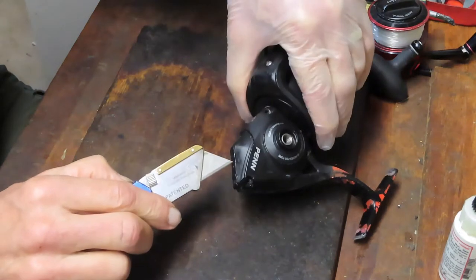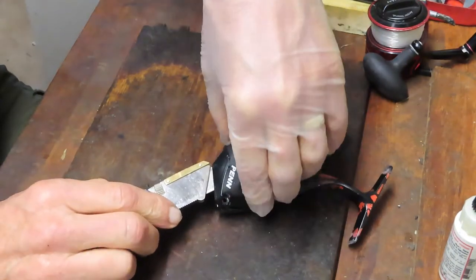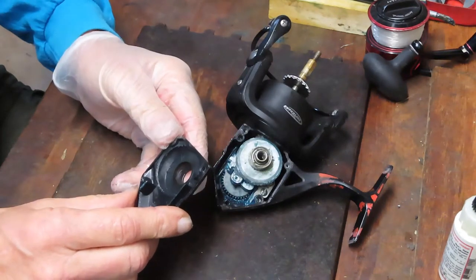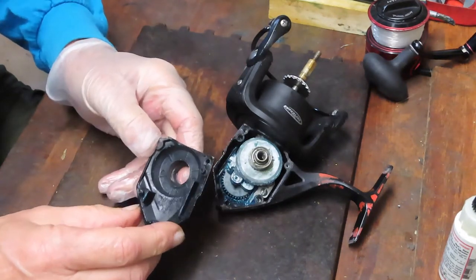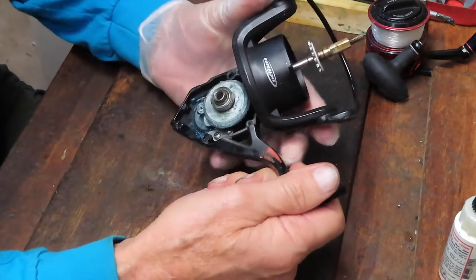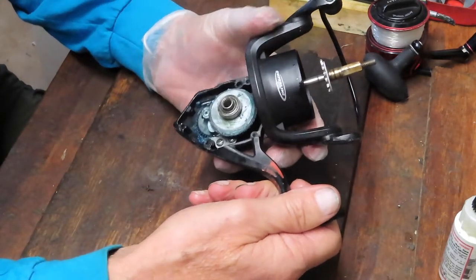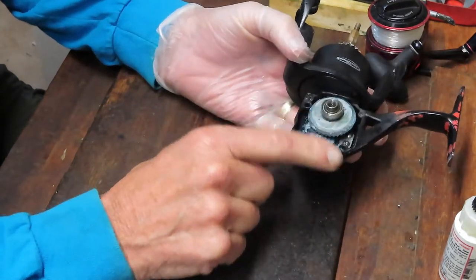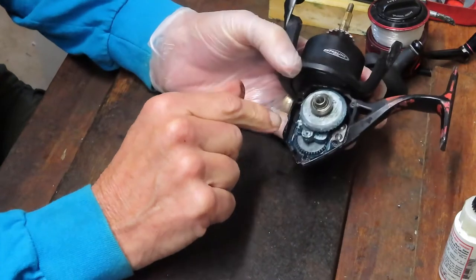I'm going to use the blade of my screwdriver, or my utility knife there, just to make sure that we can hold and separate the case easily. We're still stuck, and yet the interior doesn't show any broken pieces, so we're just going to continue to remove parts.